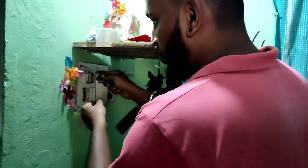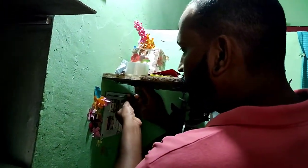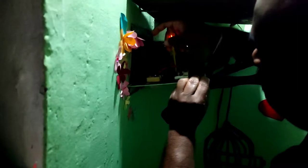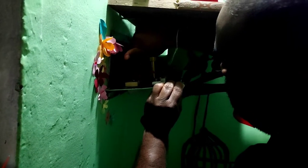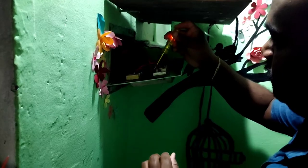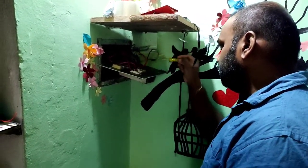What are you doing? I am going to replace it using the tester. Why are you using the tester? We're going to use the tester to check the wires - to ensure which wire is live.